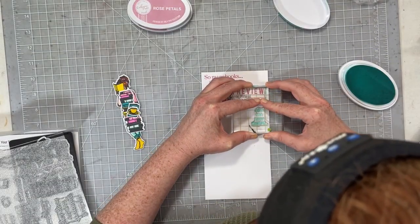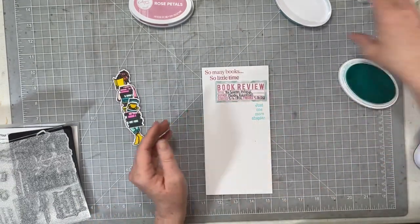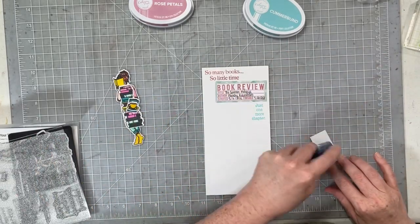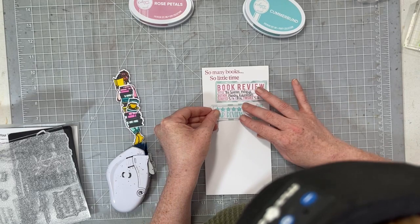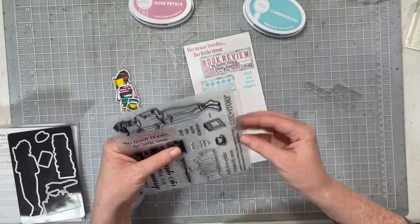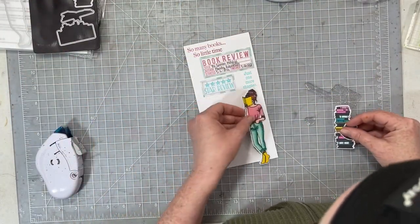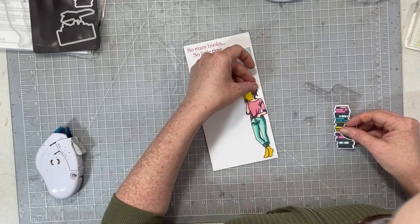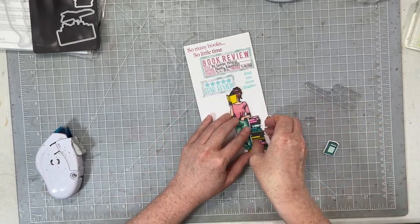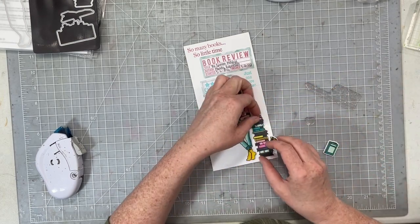I'm stamping one of the little sentiments from the stamp set, then putting my book review down, which is all filled out. I stamped 'just one more chapter' in Cummerbund ink, and then I'm adding my review and how many stars I gave the book. I'm not a wordy person — I journal in my memory planner and some traveler's notebooks, but mostly I scrapbook for the fun of color and pattern and design.